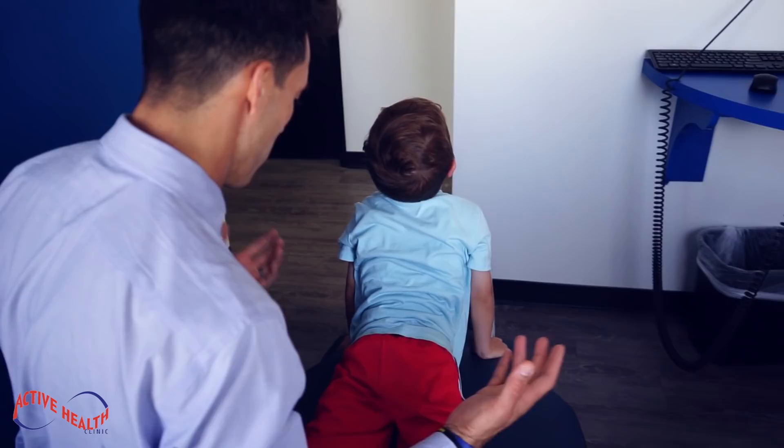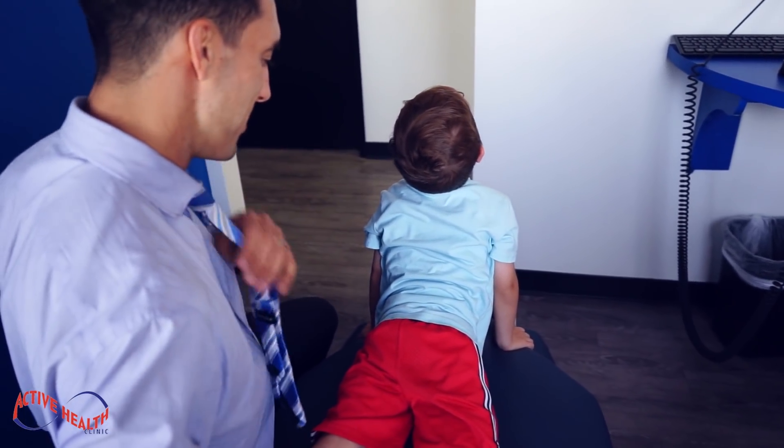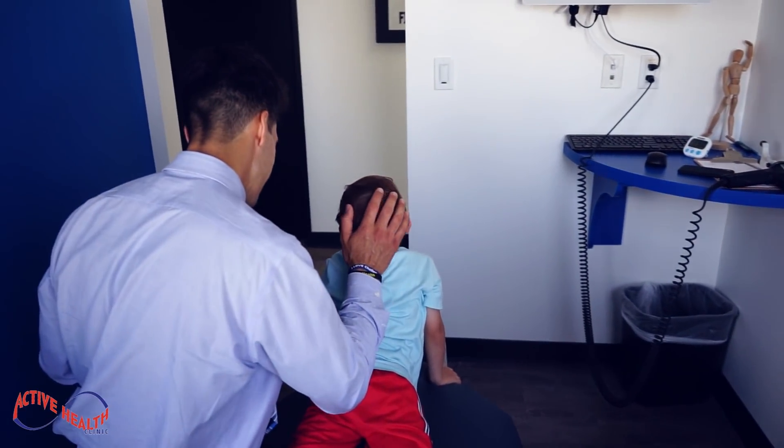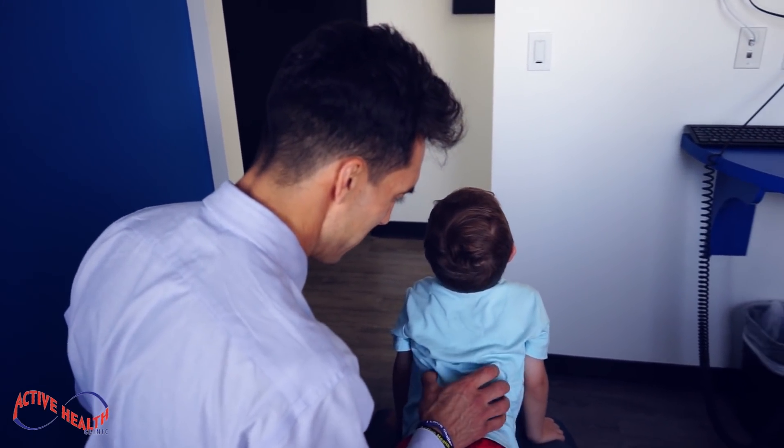He's doing a yoga pose now. That's an excellent upward dog — that's actually really good. He's in form, your shoulders are back, that's good brother. Now just stay there until next week — try not to laugh.